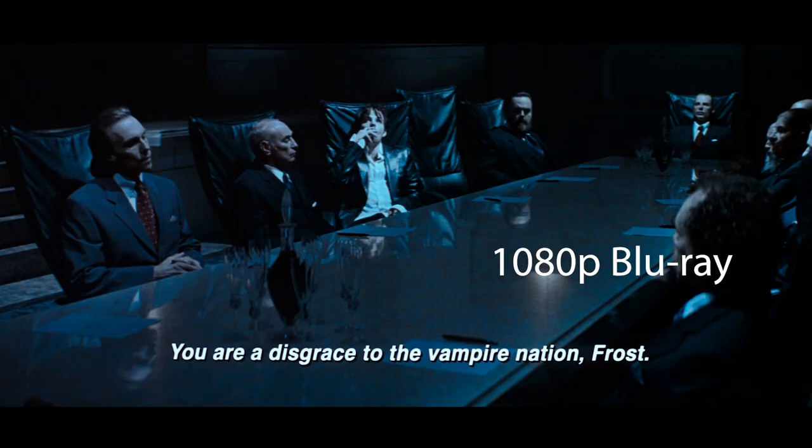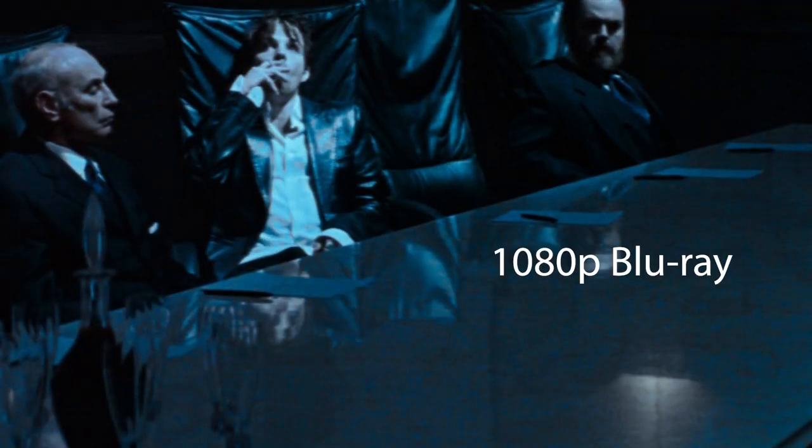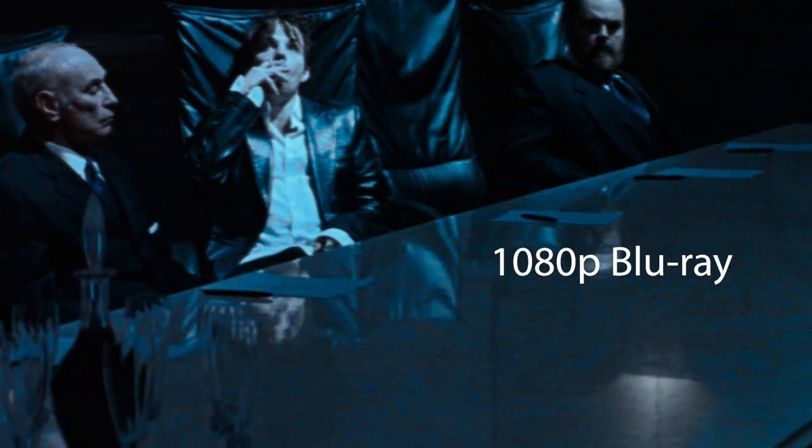It is present here in Blade but it's not as bad as other releases — it's only in certain sequences. For example, in the bloodbath rave sequence there's hardly any DNR to my eye, but then in the sequence shortly after set in the morgue where the crispy vampire comes back to life, there's quite a lot of digital noise reduction, so it does fluctuate inconsistently. There is an example here of DNR in the scene where Frost is meeting with some of the other vampire elders — you can see it in the skin tones, in the reflections in the glass table, in the papers on the table, and in the suits. So in some scenes it's very present and in others it's not.